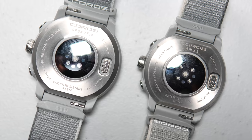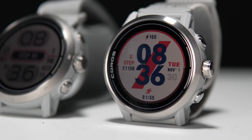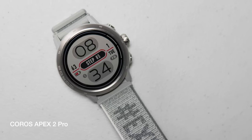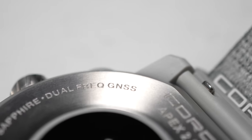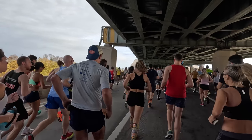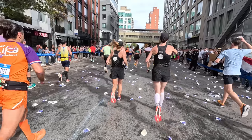The big difference between the Apex 2 and the Apex 2 Pro really comes down to size, battery life, and GPS mapping. The Apex 2 has a 1.2-inch diameter screen where the Apex 2 Pro has a 1.3-inch screen. The Apex 2 Pro also has a much bigger battery and is dual-band versus the single-band in the Apex 2. With dual band, you're going to get even more accurate GPS tracing, especially in difficult conditions like under an overpass or between very tall buildings in an urban environment.